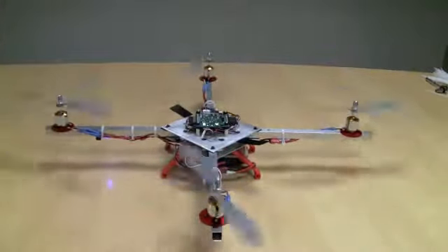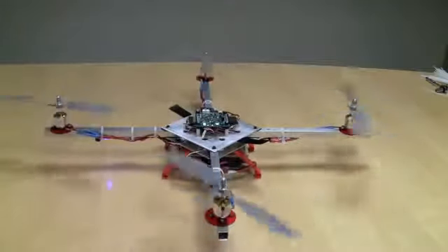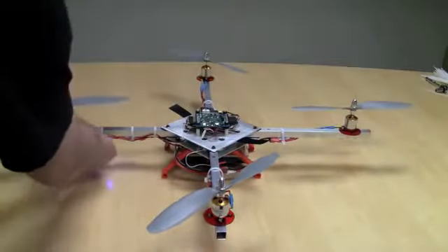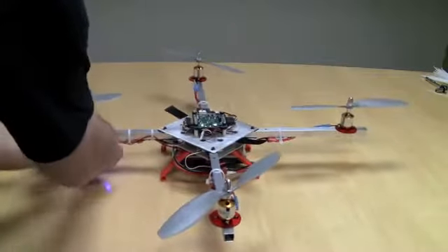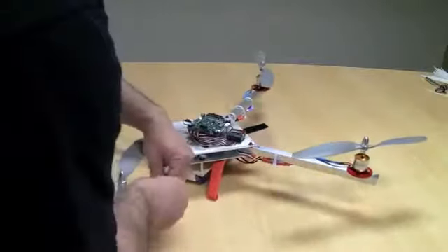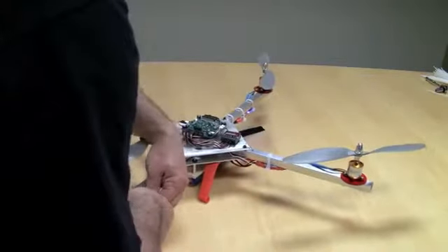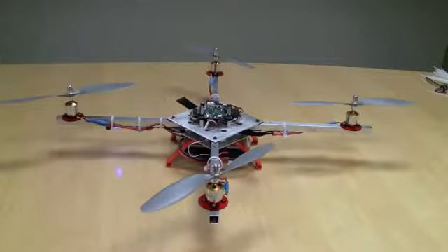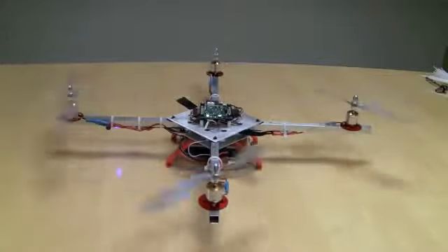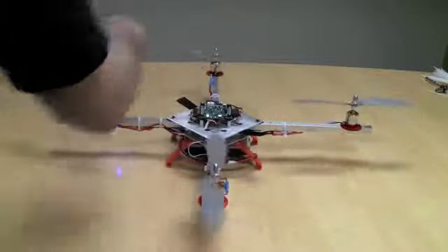Now this one has to be going counterclockwise — it's not. And that one needs to be going counterclockwise — it's not. So I got pretty unlucky, but that's okay. I'm going to go ahead and switch two of these. Arm it again. And I've got counterclockwise, counterclockwise, clockwise, and clockwise.